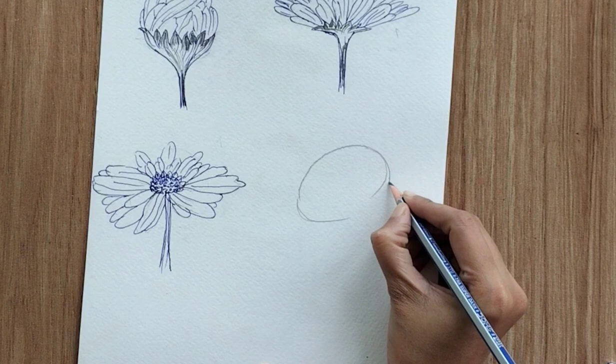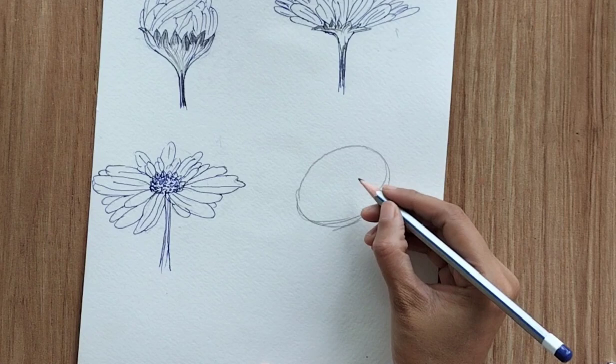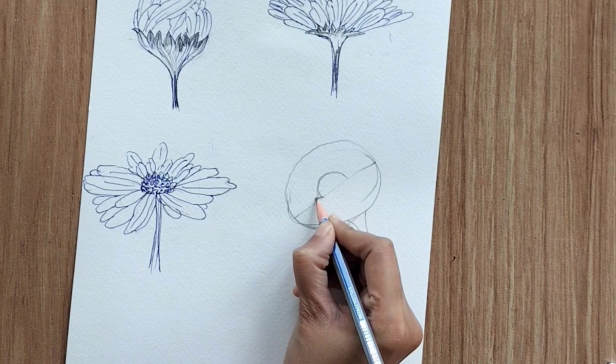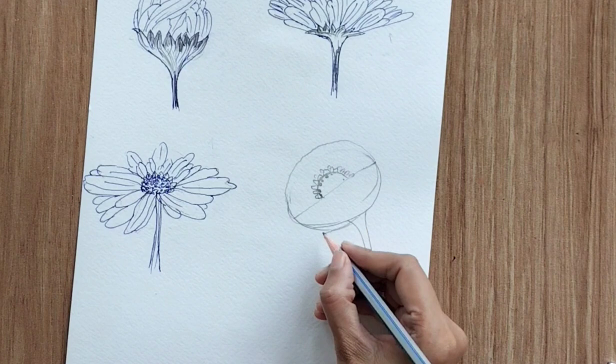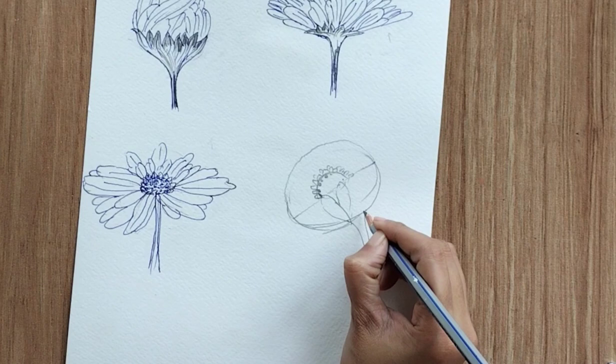Now let's create the fourth perspective — an oval shape tilted towards the left side, because the perspective is towards the left. We can see the ovary, so I've divided it into two equal halves and created the ovary in the upper section, with the stem below. In this perspective, we need petals around the ovary but we are seeing the back of the petals in the lower section.